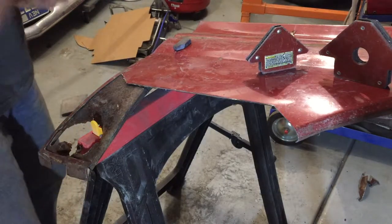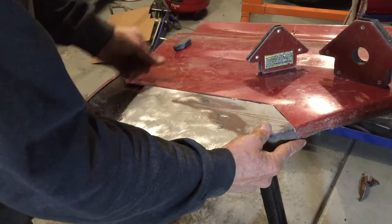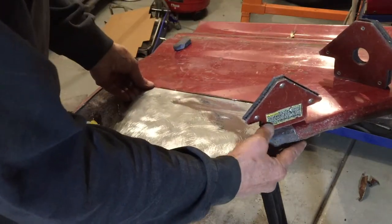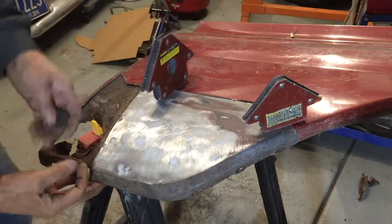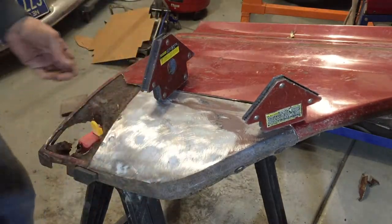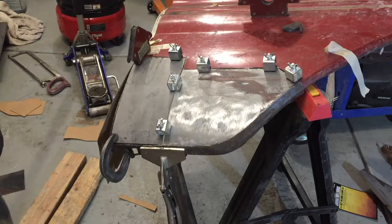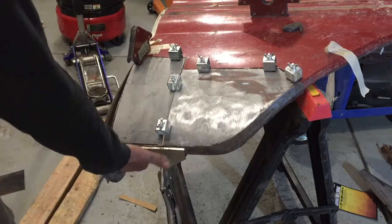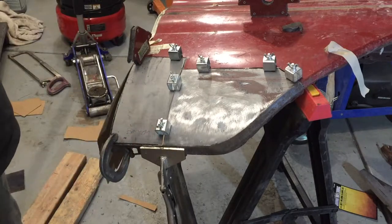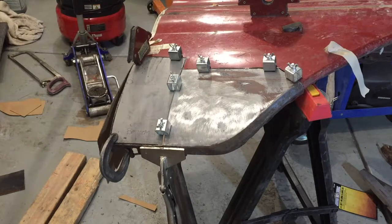We've got it all cut out. Let's see how we did. I'll take a magnet and line up that area, line up that one, and this one. That took a lot longer than expected, but there we have it. We've got the patch panel for the area that was all stretched and bent, we've got the patch panel for the area that was rusted out, and we've got the inner brace support all sized and ready to weld in. So what we've got to do is clean up all the edges front and back and we've got to start welding — finally.